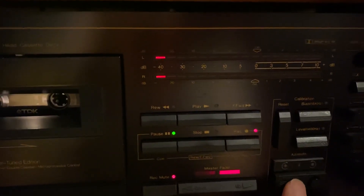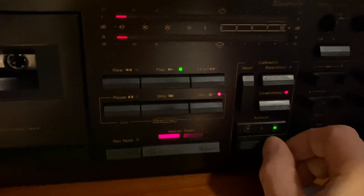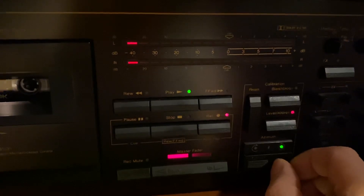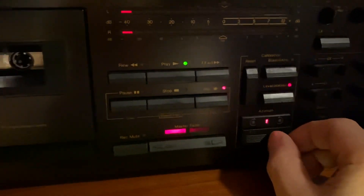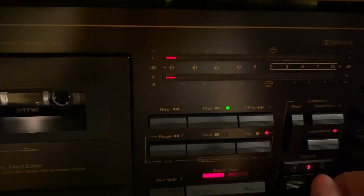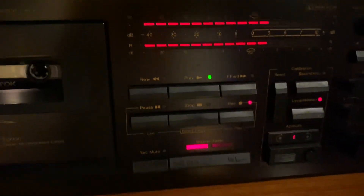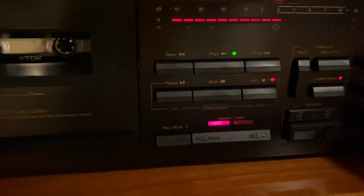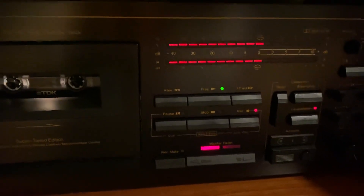First thing you do is azimuth. You adjust it so it's dead on — move the dial in the direction until it's dead on with the red light. That's the Nakamichi test tone; you want to bring it and make it equal to the test tone.